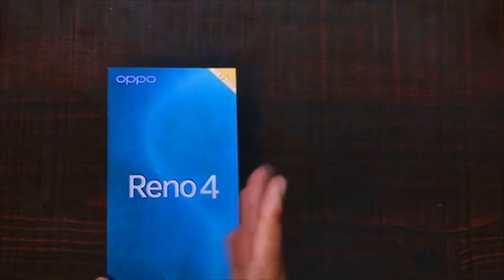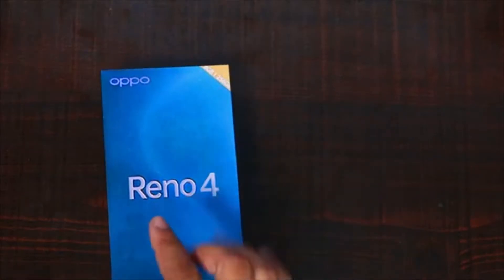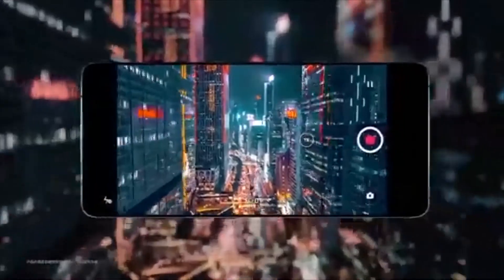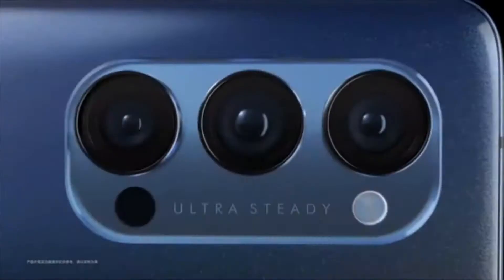As far as the cameras are concerned, the Apoorino 4 packs a 48MP primary camera, a second 8MP camera, and a third 2MP camera. It supports a 32MP camera on the front for selfies.